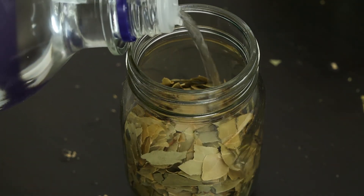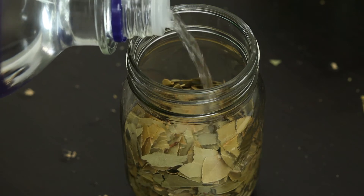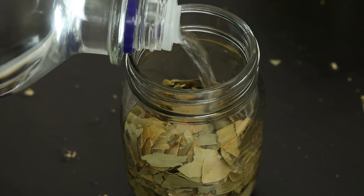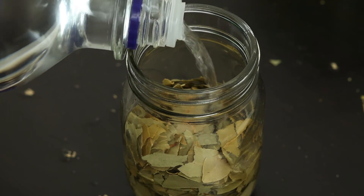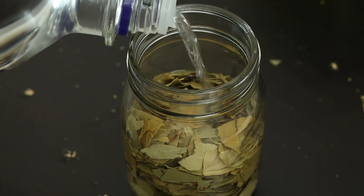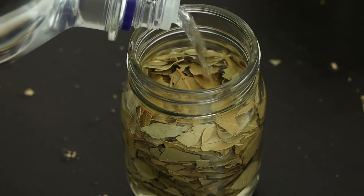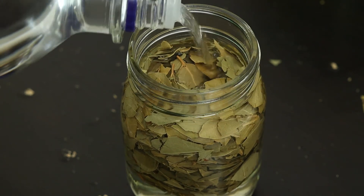Now I'm going to show you the third method, which is a tincture. It has the same process as the infused oil — prepare the leaves and crush them into small pieces before mixing with alcohol. Today I'm using vodka at 40% or 80 proof. This is also called a hydro-alcohol extraction, meaning it extracts with both water and alcohol. Studies show that ethanol extraction and water extraction yield good antioxidants, and this can help keep the body away from oxidative stress.